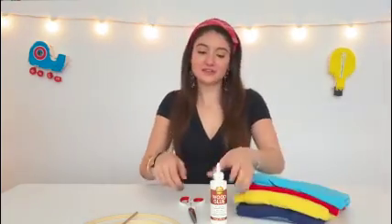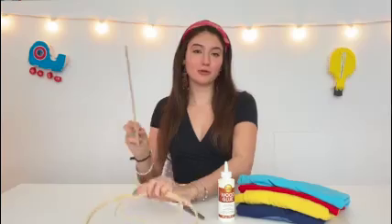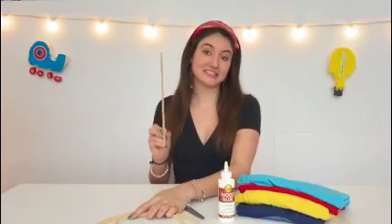Hi, I'm Eleanor and this is how to make a t-shirt wall hanging with Curious Jane. What you're going to need are some old upcycled t-shirts, some wood glue or school glue, a pair of fabric scissors, two different sized embroidery hoops, and a wooden dowel or chopstick or anything that's wooden in size.